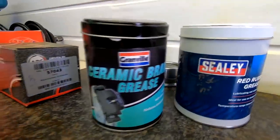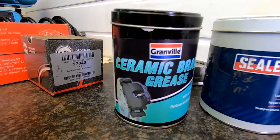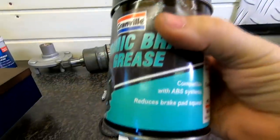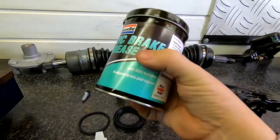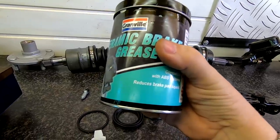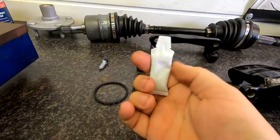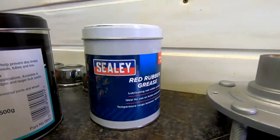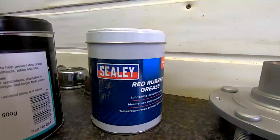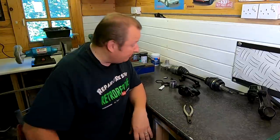I'd like to thank one of my subscribers who sent me some ceramic brake grease this week — that came yesterday actually. Ideal for old cars like this, and also modern cars as well. It reduces brake pad squeal. A kind subscriber also sent me some red rubber grease as well, so I've got a container of that. I'd also like to say happy birthday coming up to Barbara Widowson — she's a long-term subscriber of mine on all my channels. Happy birthday, Barbara. Right, let's get this assembled.